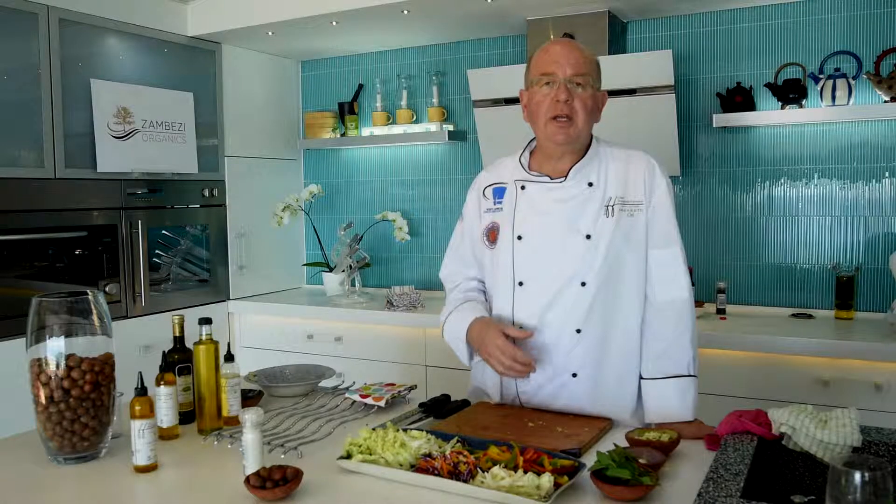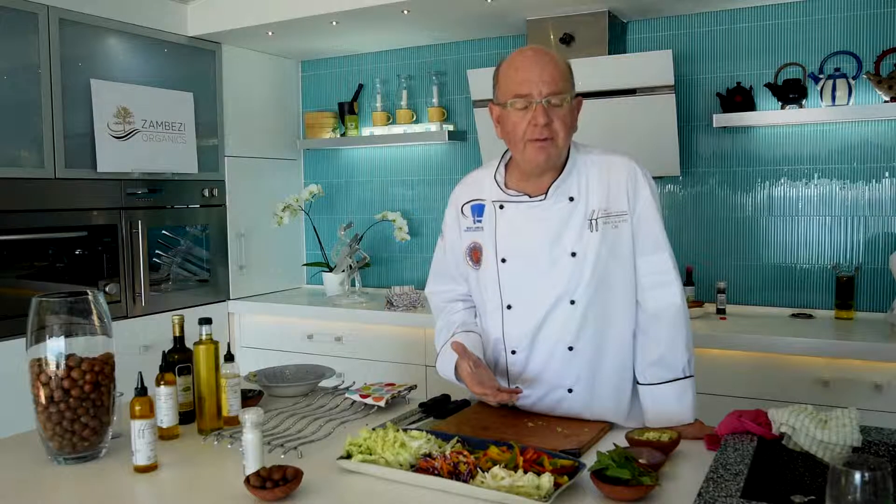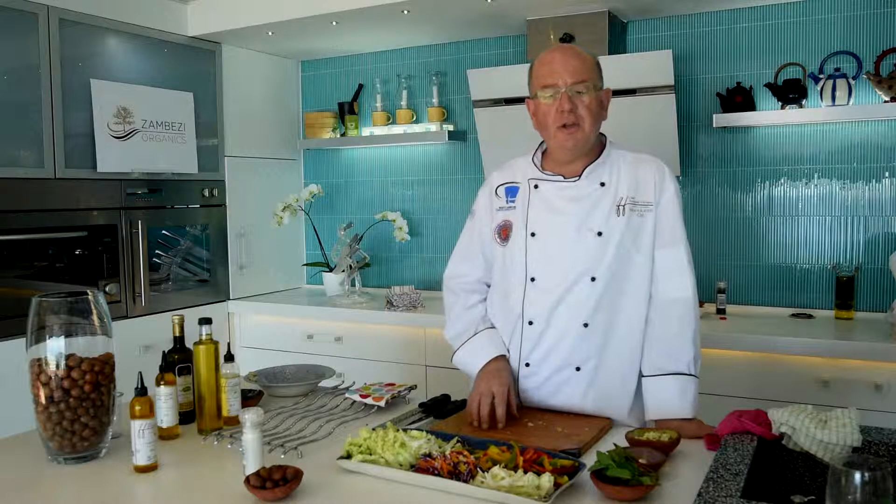Manketti oil can take heat. You can do frying, deep frying and even stir-frying with it. Today we can stir-fry some vegetables.